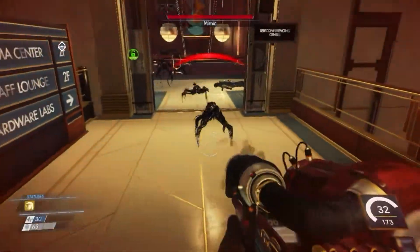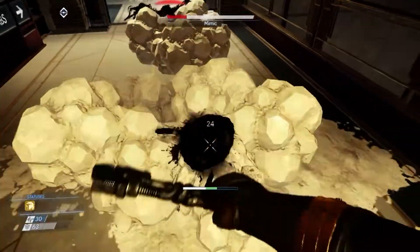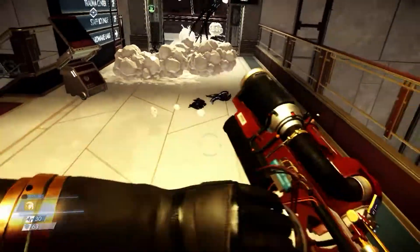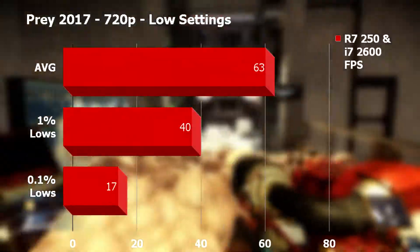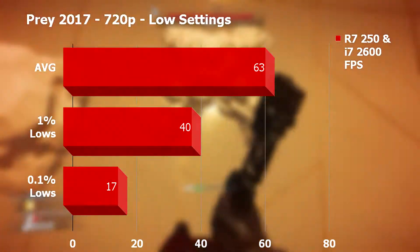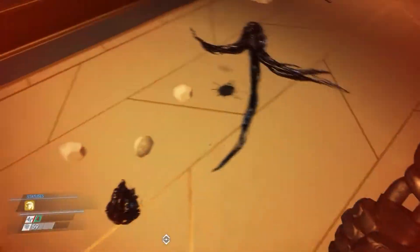Up next we have Prey 2017, and this was a pretty tough title for this card even though the game is well optimized for older hardware. I had to drop to 720p low settings, which looked rather underwhelming, and it still didn't perform great. After running the benchmark six times for accuracy, the R7250 averaged 63fps and stayed above 40fps 99% of the time. However, the 0.1% lows came in at 17fps, accounting for the micro stutter I experienced as action intensified. I would not recommend playing this title with this card if you enjoy a smooth experience.